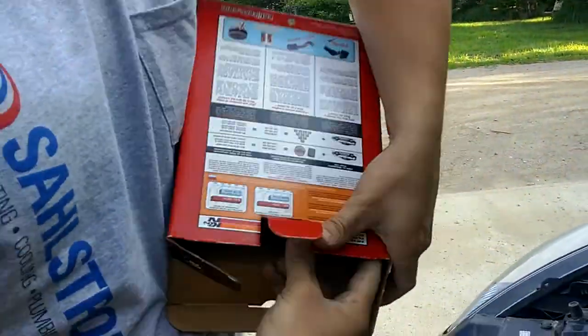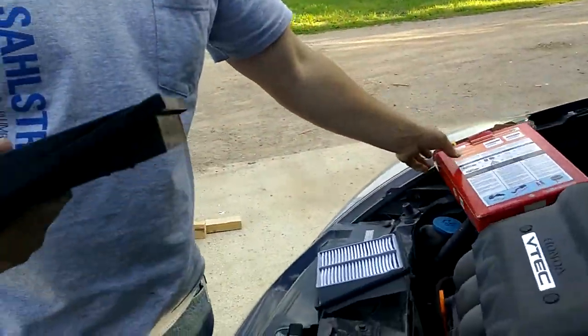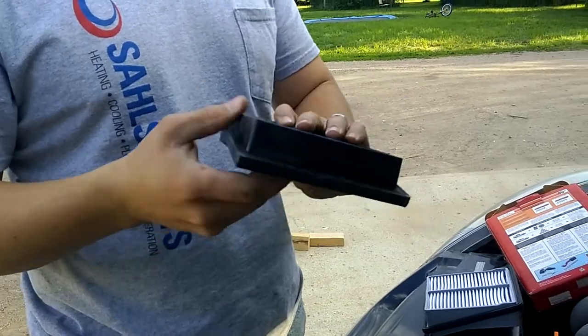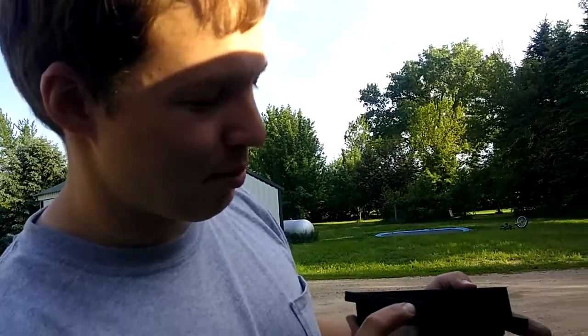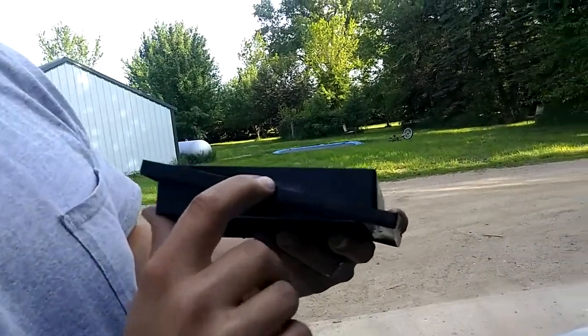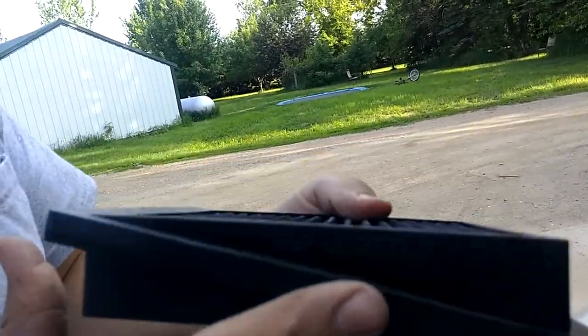So we're going to go ahead and pull it out of here. I actually got this on eBay — they're normally about 50 bucks, but I got mine for 20 bucks. Let me know if you get one for less than that, but they're pretty hard to find. 33-2359 is the number here.